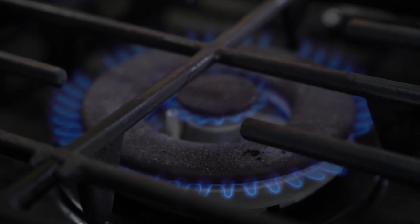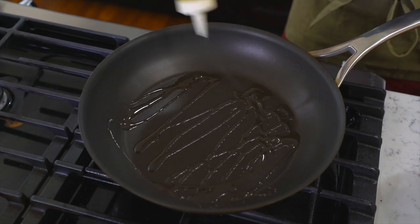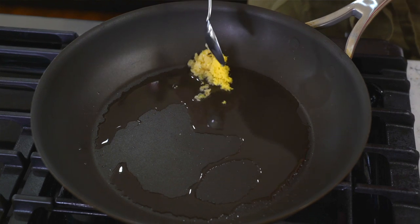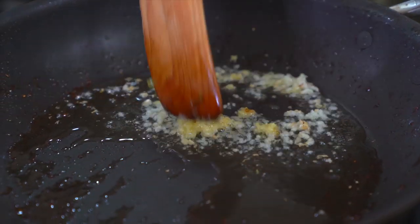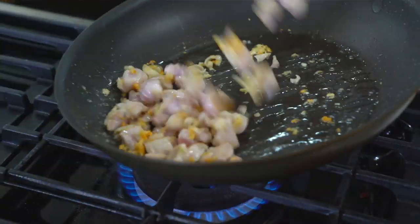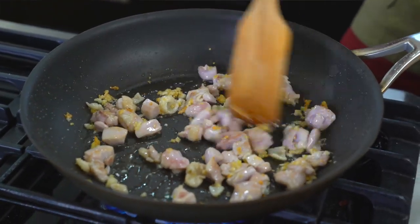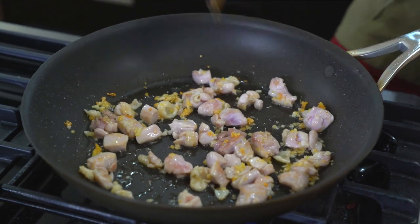First, get your pan nice and hot. I'm using a large frying pan. Get your oil in there, then toss in your ginger and garlic and let that simmer for about 30 seconds. Then throw your chicken in and try to get a golden brown color on the edges, but don't cook it all the way through yet.